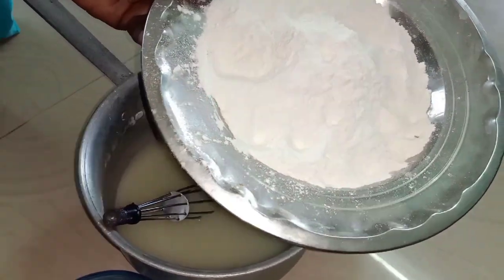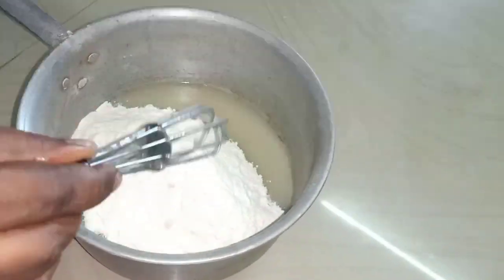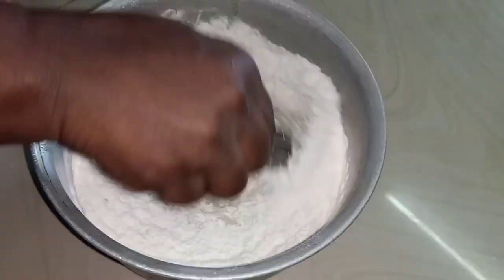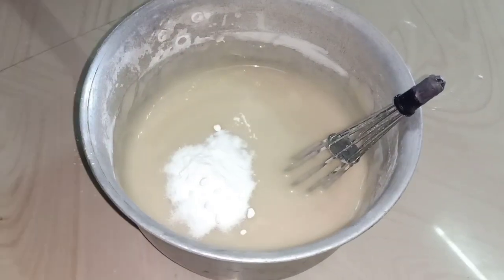Let's mix the cremes. Now we have to mix it in the same way. We can mix it in a little bit.